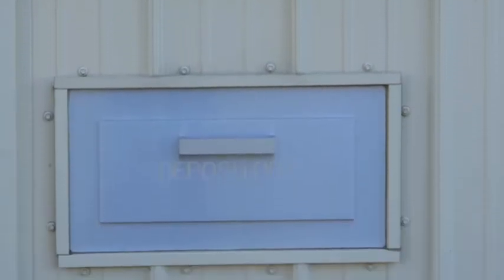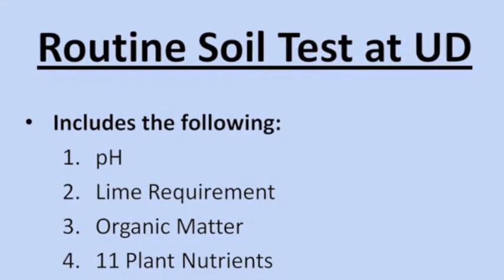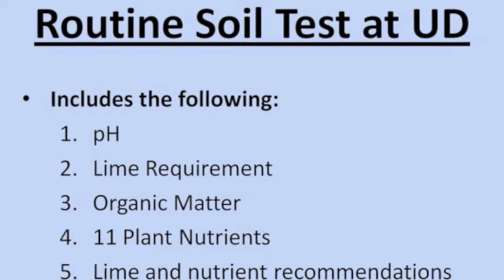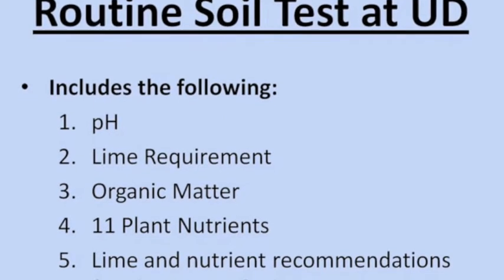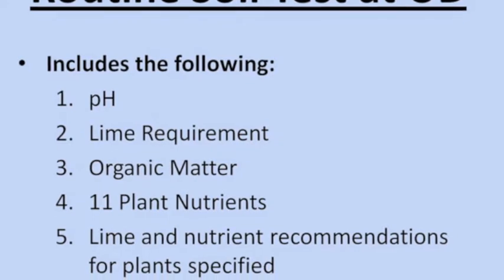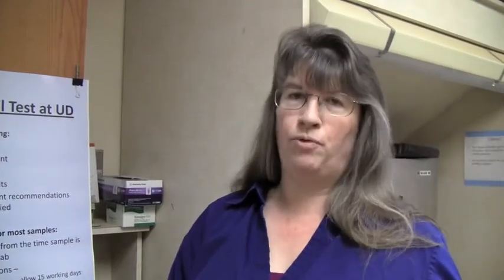Our routine test is going to give you your pH, your lime requirements, your organic matter, and 11 different nutrients that are important to plant growth. After we finish your results, we're going to generate a lime and a nutrient recommendation that will explain to you exactly what to put on your garden or your lawn, and then how much to do it, when to do it, and the proper way to apply it.